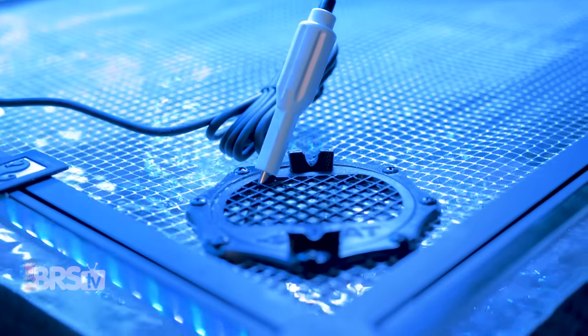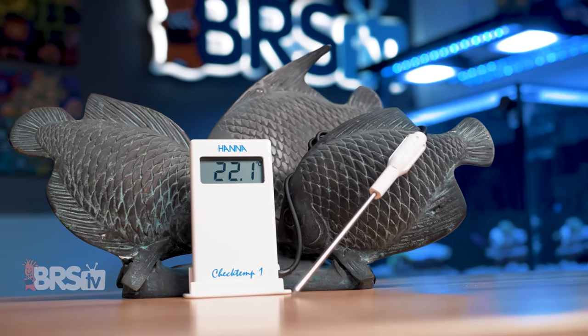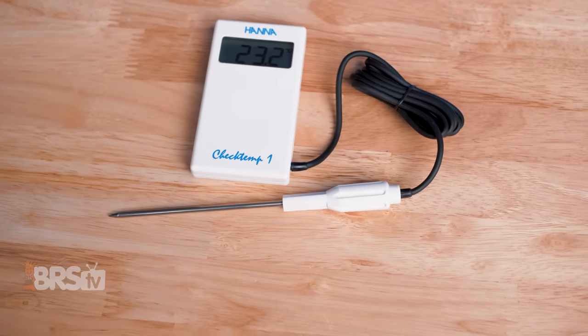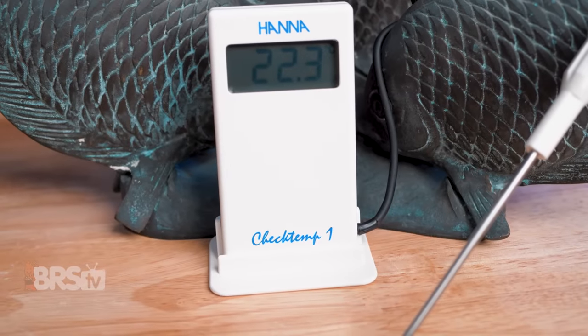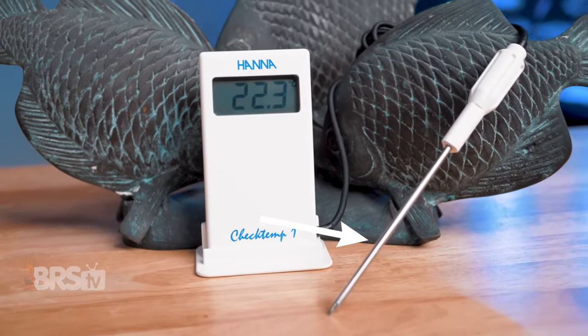I have to say, I'm really impressed that this thermometer comes in at just under 40 bucks, especially given its large display and included stand and nice silicone cable. My other NIST certified calibration thermometer is a solid $30 more than that and has a tiny display by comparison. For anyone looking for a more affordable reference thermometer, this Hanna CheckTemp is the ticket. If it matches your reefing mantra, you can go ahead and pick one up for yourself by clicking right here.